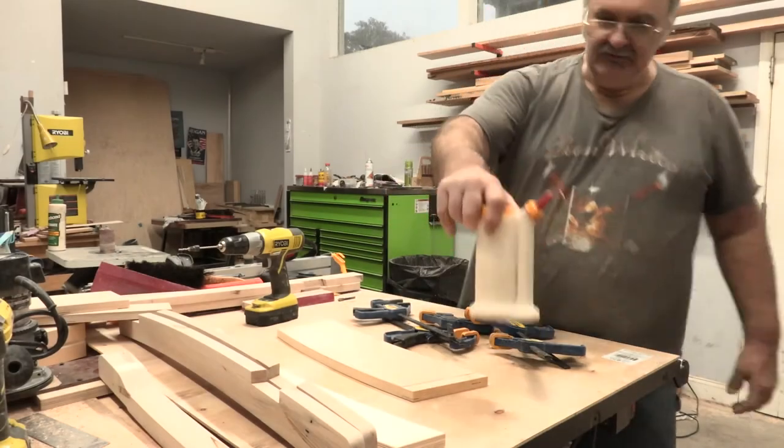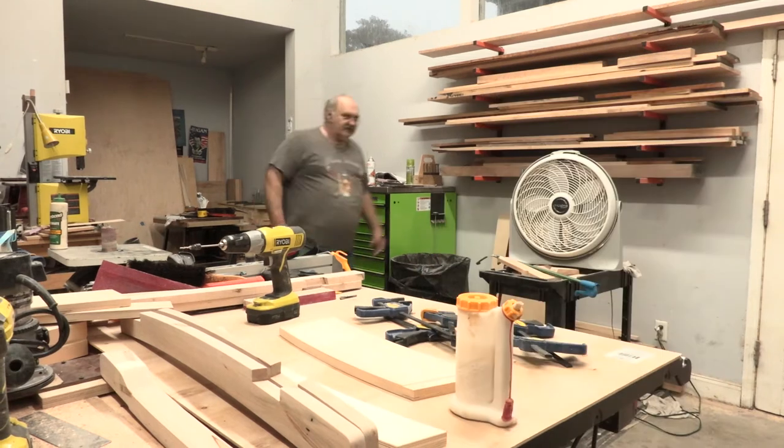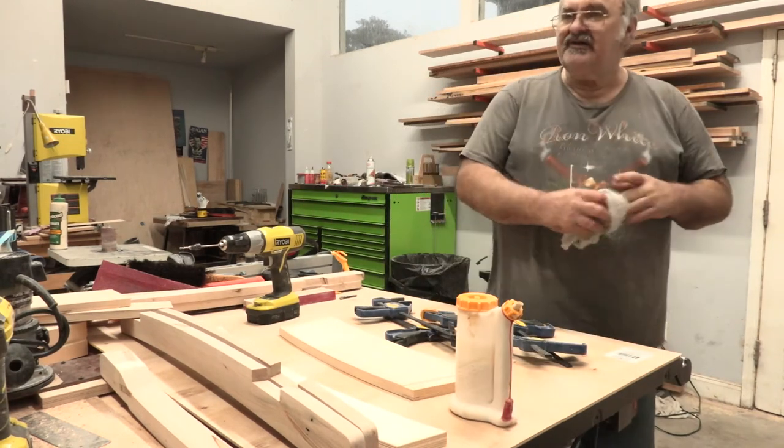This is the newest, latest, greatest glue bottle. You squeeze it here and it comes out of there. If you get glue on wood and don't wipe it off, it's just like putting paint on it — it'll seal it up.